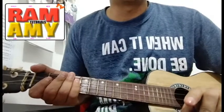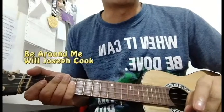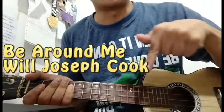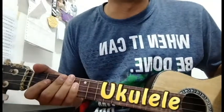Hi there YouTube! This will be a basic tutorial of the song Be Around Me by Will Joseph Cook on the ukulele. The song has a catchy tune and a lot of people like it.